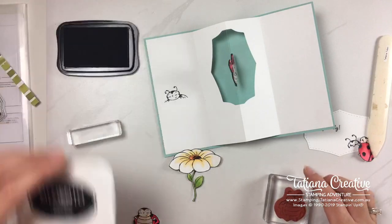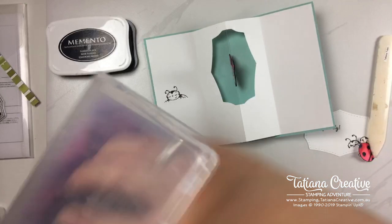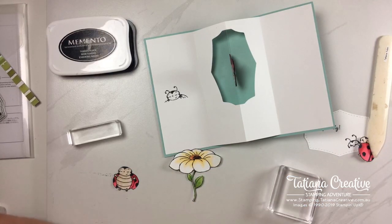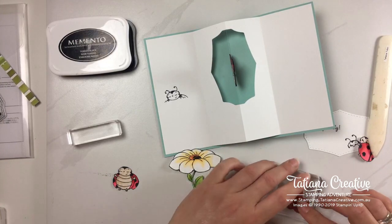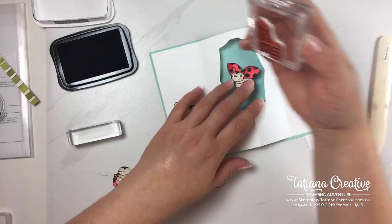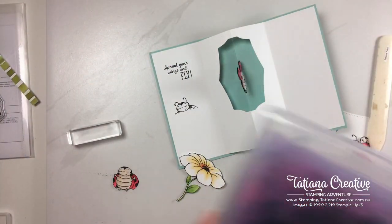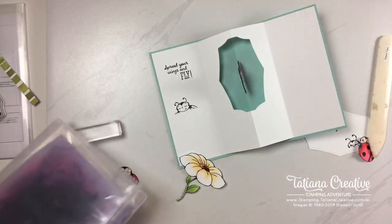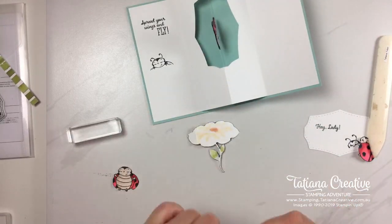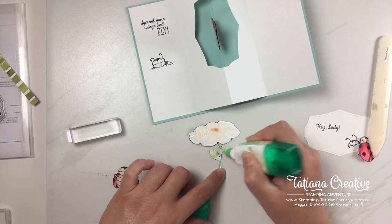You don't need to ink up the entire image. I'm closing the ink pad so I don't get ink on the card. Now I'm grabbing the sentiment — I thought it was just so perfect for this card. On the front we've got 'Hey Lady' and then on the inside 'Spread Your Wings and Fly.' How awesome and how perfect is that with little Lucy flying inside? Stamped it in.